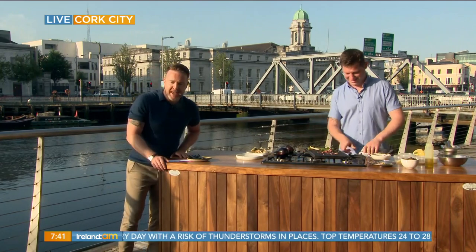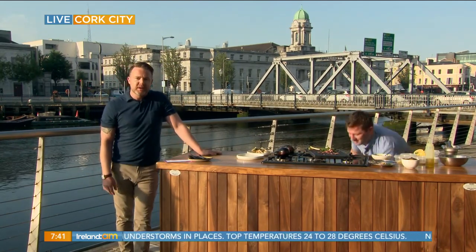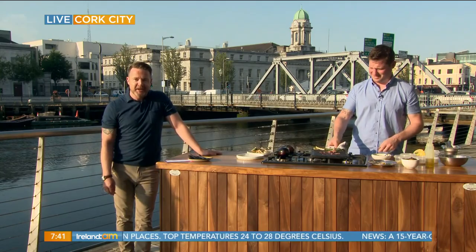From Cork it's back to Dublin, and then we are heading to Tokyo for the opening ceremony as the Olympics get set to begin. We'll see you after the break.